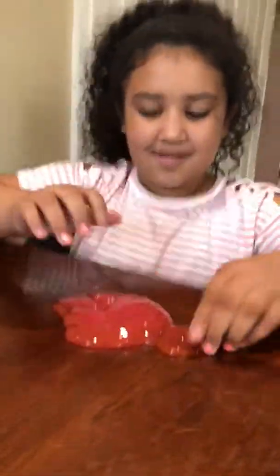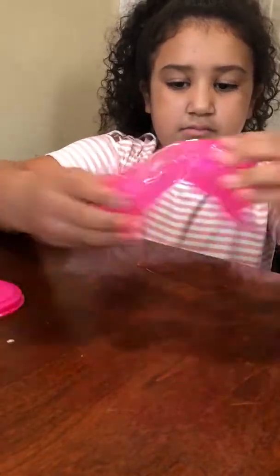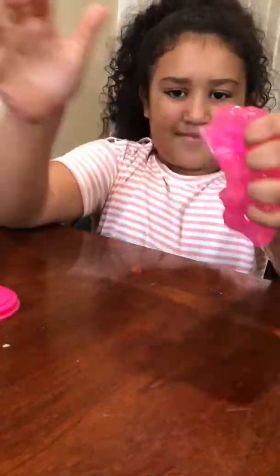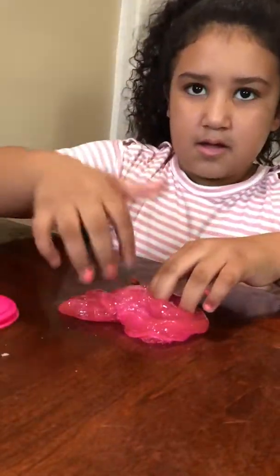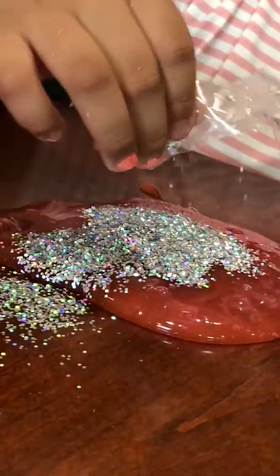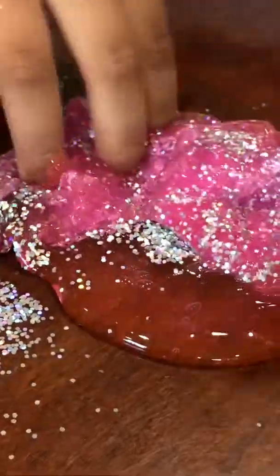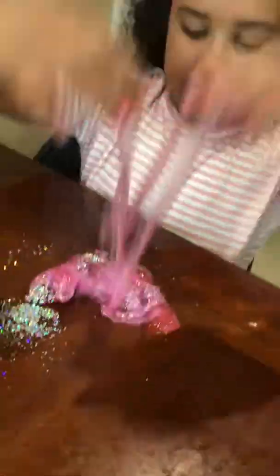There's more in there. So this looks like a hot pink, but really it's just like pink. Now I'm going to add in — you know, I'm actually going to add all of it. Maybe a little bit. So there we go. Okay, that's better. It's starting to get more stickier.